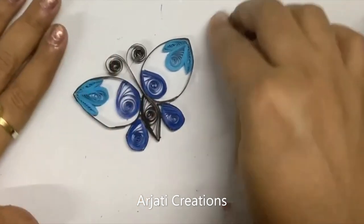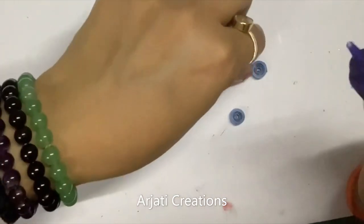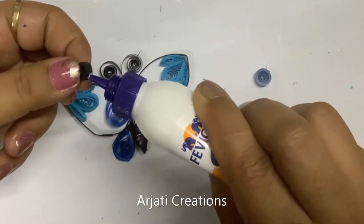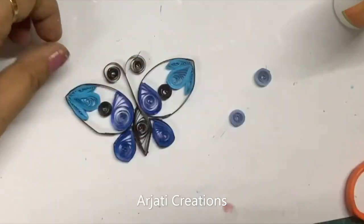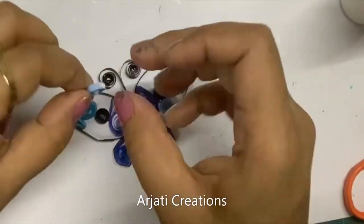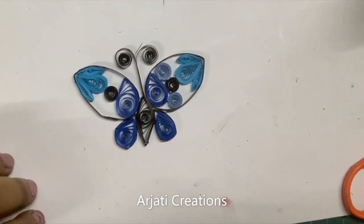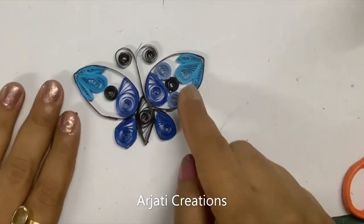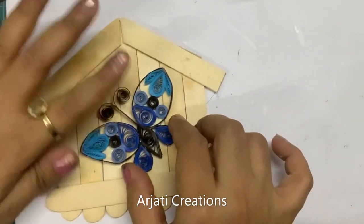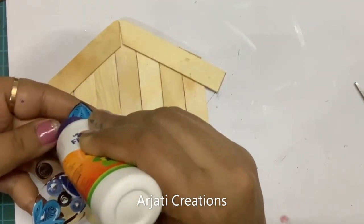I've made two black and two lighter-shade blue circles using half strips and just attached them. To give a different shade, let me attach two similarly here as well. Now once your butterfly is made — see how beautiful it is looking! Let us first attach it onto the hut. Put a good quantity of white glue onto your pieces.